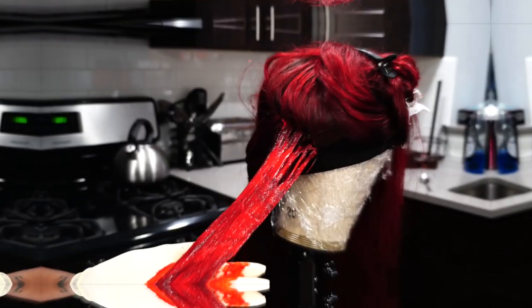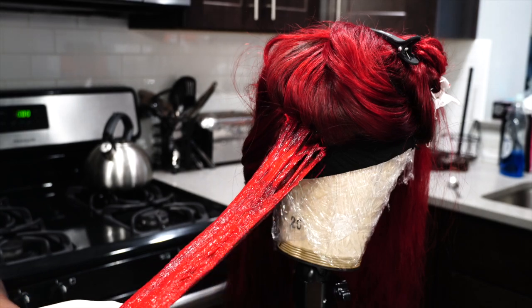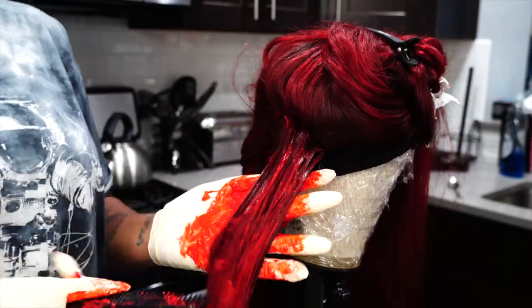But I decided to take it a step further. I wanted a more vivid red, something a little bit more stark. So I decided to go ahead and do a second processing over top of the original dark red hair color.